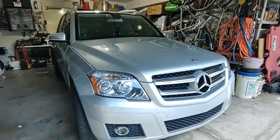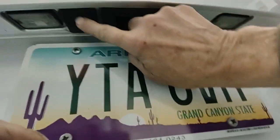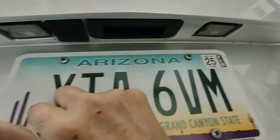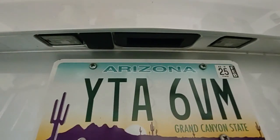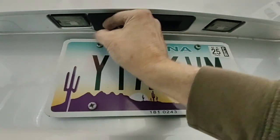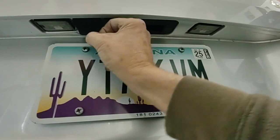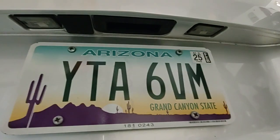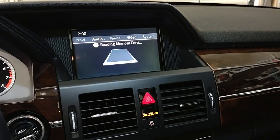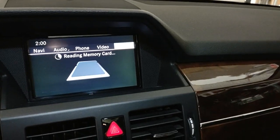Today's project is to add a rearview camera to this 2011 Mercedes GLK 350, which did not come equipped with a camera. You can see there's a knockout plug here that is just dying to be replaced with the camera. There's a lot involved, so let's get started to figure out if your car is set up for a rearview camera. If it's a 2012 or older GLK, you probably have a square panel there that can be popped out. The important thing is the head unit itself — I'll show you how to figure that out.